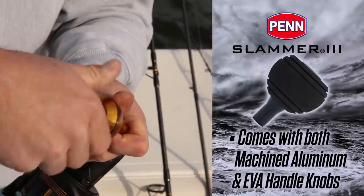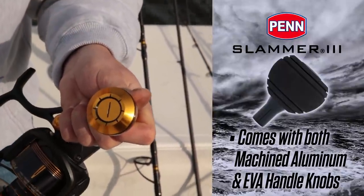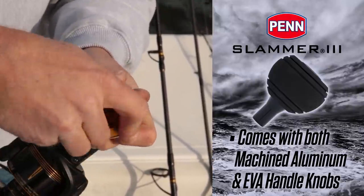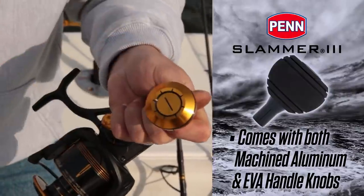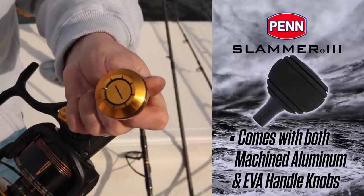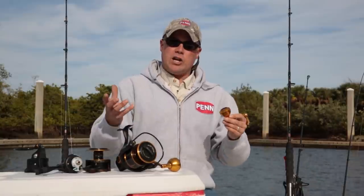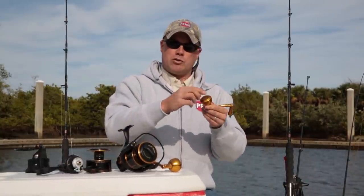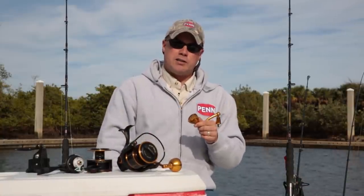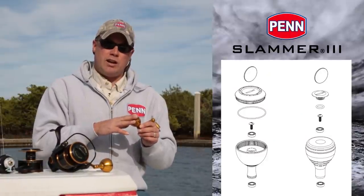One other thing worth mentioning is the handle knob. You're going to see a machined aluminum handle knob on the Slammer 3. Some people are fond of the aluminum handle knob, some prefer EVA. Aluminum has a tendency to get cold in winter or slippery when fishing live bait. So we do offer an EVA knob in the box with the Slammer 3, although it will come with the aluminum knob off the shelf. It's a very easy swap — simply unscrew the top cap, pop the knob off, replace the bearings, and put the EVA knob on.